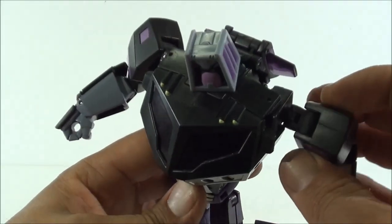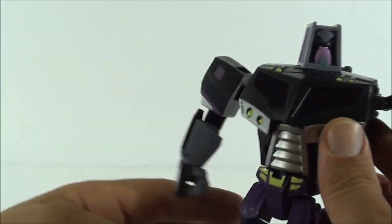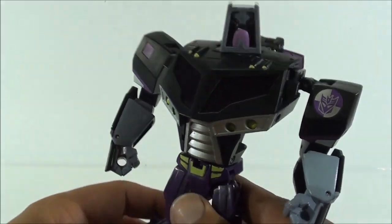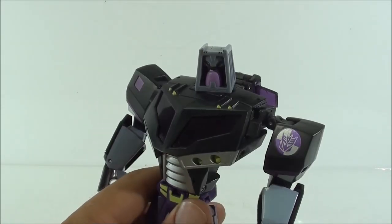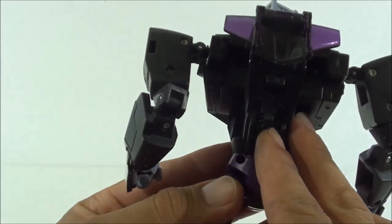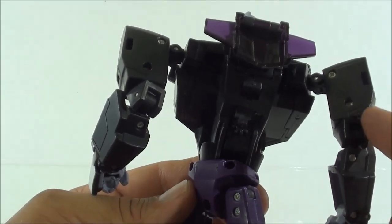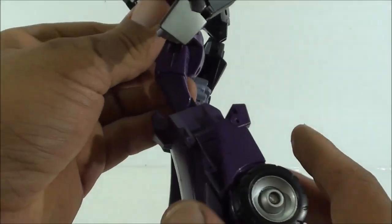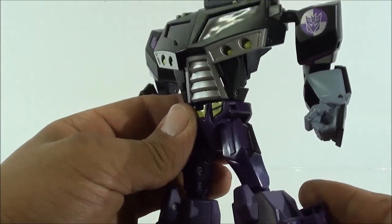Quizás los brazos se quedan un poco sueltos porque los pivotes no acaban de sujetarlo bien, pero en el Optimus pasa exactamente lo mismo, y no es nada que una capa de barniz no pueda arreglar. Pero en general, muy, muy buena. Todo está cogido a base de tornillos metálicos y pasadores metálicos; no hay piezas de plástico débiles, no hay nada de lo que decir 'me voy a cargar la figura nada más mirarla'. Es una figura muy buena.